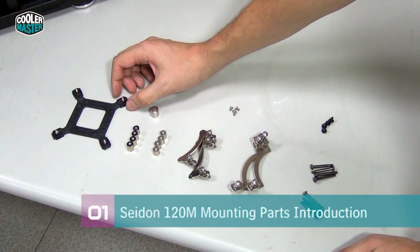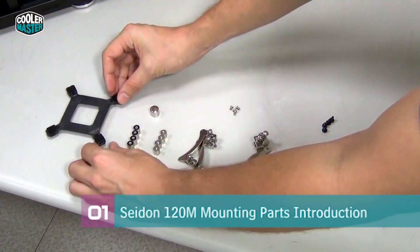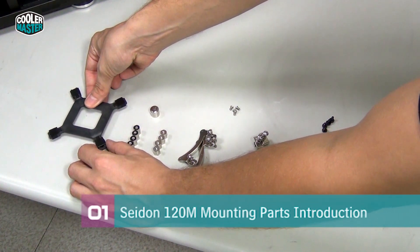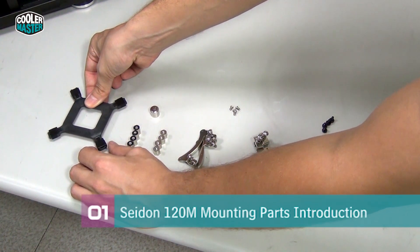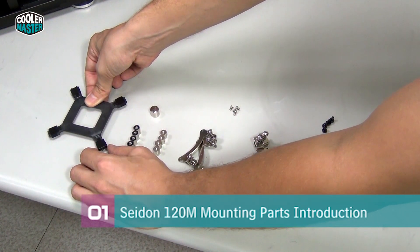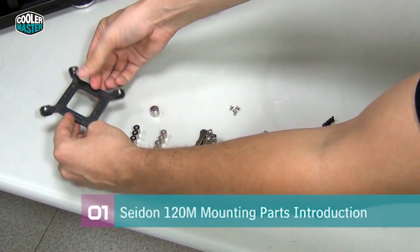Here we have the back plate that goes on the back of the motherboard and holds the water block in place. You can see it can be adjusted to fit different platforms. The center setting is for socket 775, the medium setting is for 1155 and 1156, and the outer setting is for 1366. We're going to install it on 1155, so we move all of them to the medium setting.